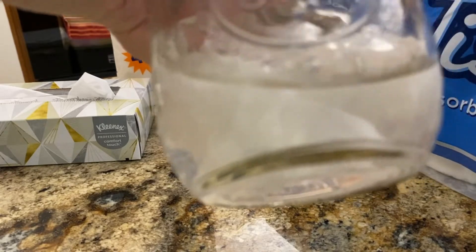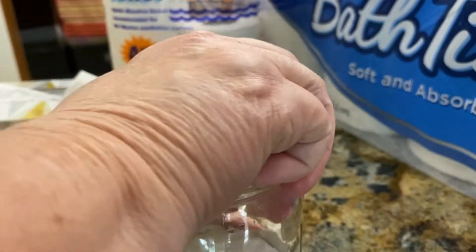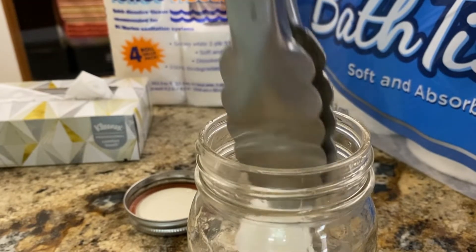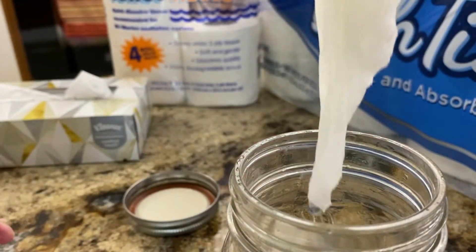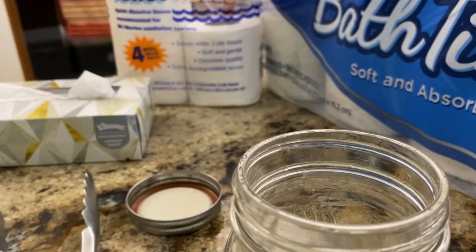It's just a regular Kleenex tissue — still totally intact. Now let's see what it looks like if you take it out. Totally intact, nothing in the jar. It's still right here. Kleenex is not a good idea in your RV toilet.